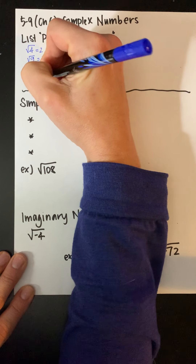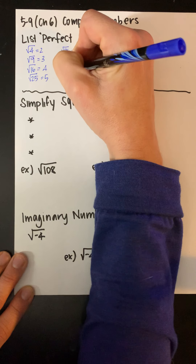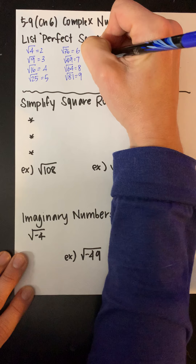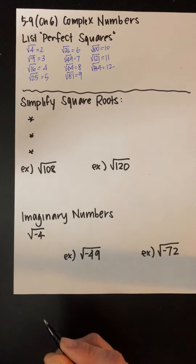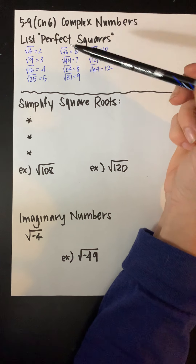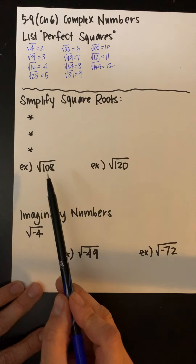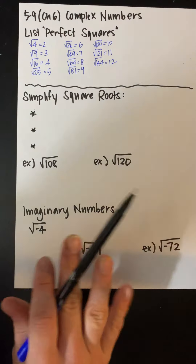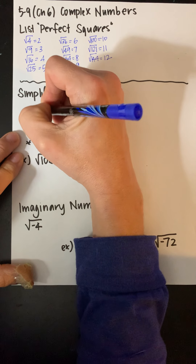I'm just going to go up in order. Obviously I teach math, but I know these off the top of my head because I use them often. So these are some of the perfect squares we can encounter — numbers where if I take the square root, it's a whole number answer. Now, there are some numbers like 108 and 120 that aren't perfect squares. They don't make it on that list — they would be a decimal if I try to figure them out. So what we want to do is write it as a simplified square root, with the smallest number possible underneath the root.